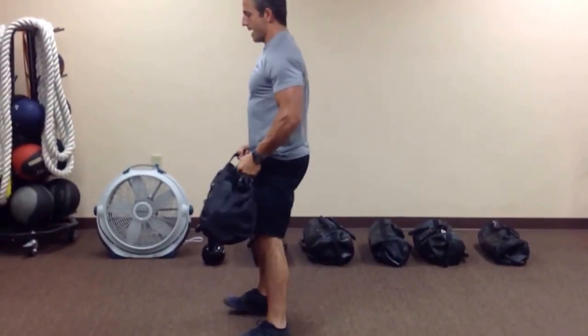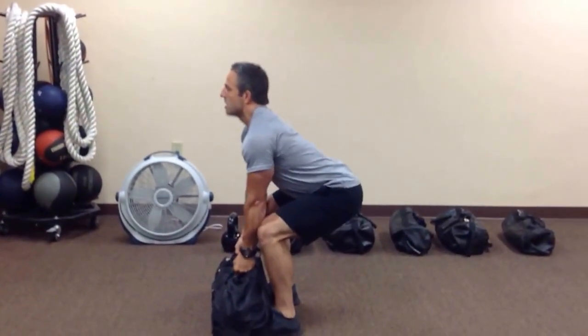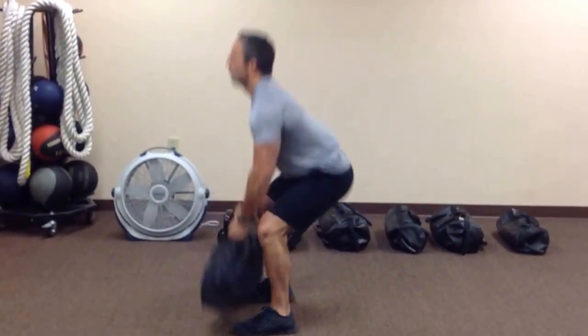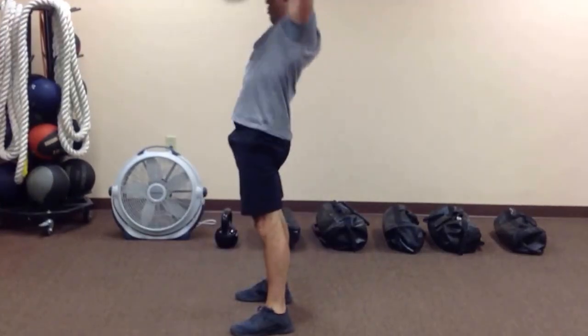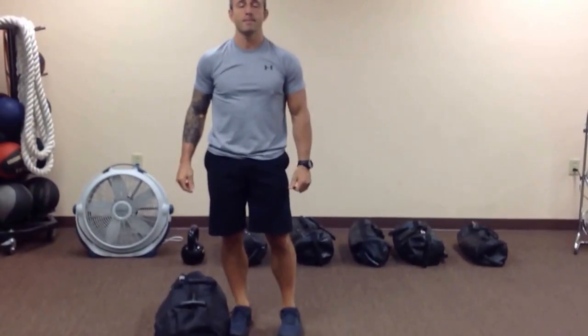We'll show you from the side — a little squat, deep squat, hang at your waist, drive, and pull. One fluid motion. Good, and there you have it, another fast, effective exercise from traininglikeanathlete.com.